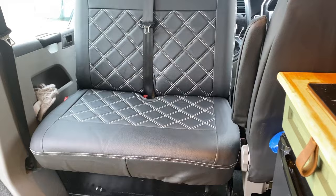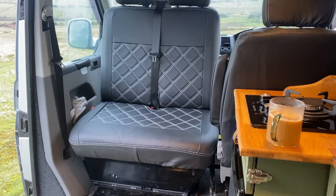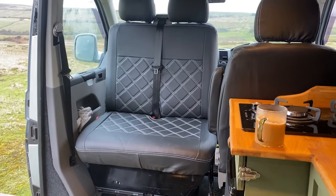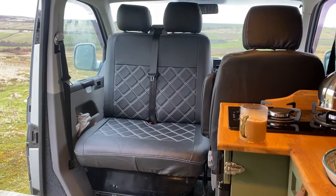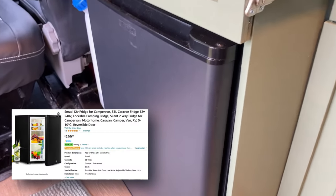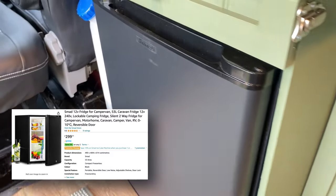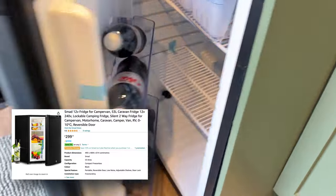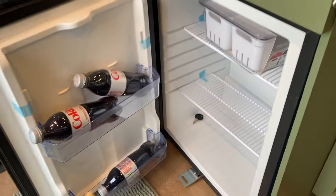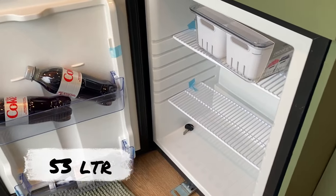The next job we've done was actually add a swivel base to the passenger seat. It makes a massive difference and actually makes the van seem a lot bigger than it actually is, giving you much more room. Next job was to fit the fridge. We actually got this fridge from Amazon — £299 I believe. I think it's a 58 litre and also lockable.